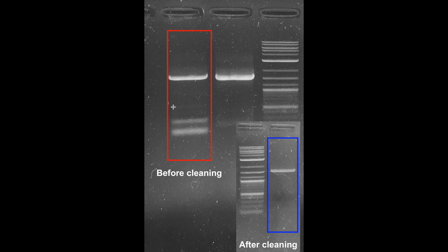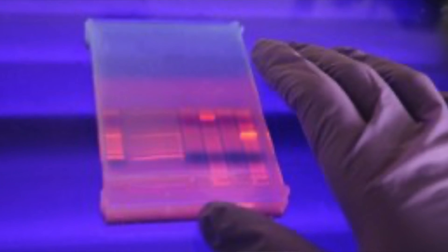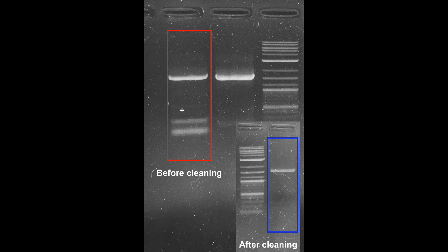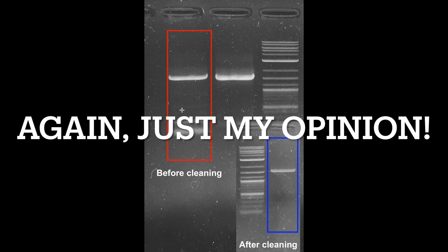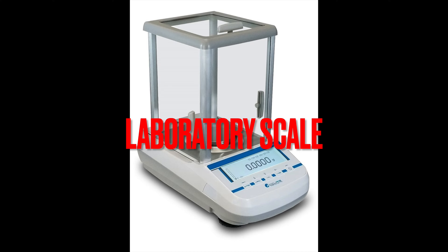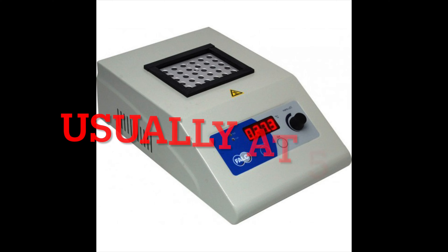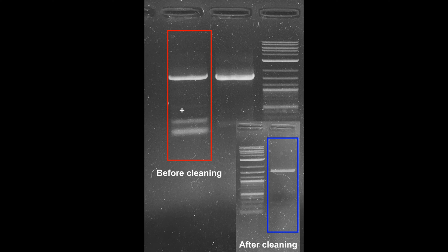I can do this using two methods. Number one, the most known, is gel extraction — but gel extraction, from my own experience at least, is notoriously unreliable. It doesn't matter if you follow the steps correctly; the yield, regardless of the kit manufacturer — whether it's Qiagen, NEB, Zymo, and so on — the yield is basically trash. Of course your experience may vary. Besides yield, gel extraction also requires a decent laboratory scale and a thermoblock to melt the agarose.